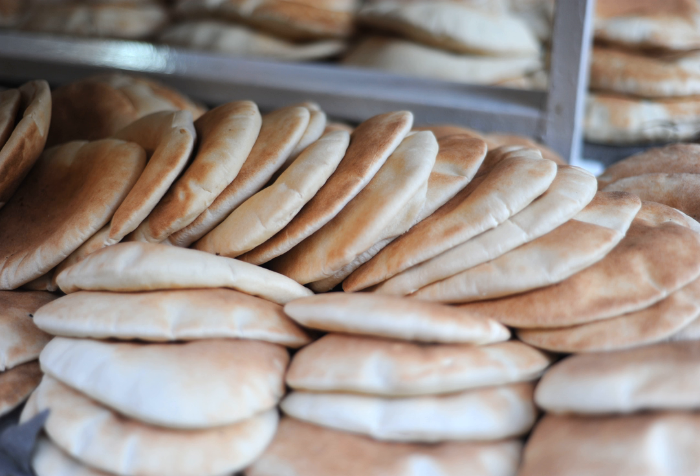The word has been borrowed by Turkish as pita, and appears in the Balkan languages as Serbo-Croatian pita, Romanian pita, Albanian pite, and Bulgarian pitka or pita. In Arabic, the phrase khubz al-pita, meaning pita bread, is sometimes used; other names are simply khubz (bread), or al-khubz al-arabi (Arab bread), or khubz al-kimaj (al-kimaj bread).